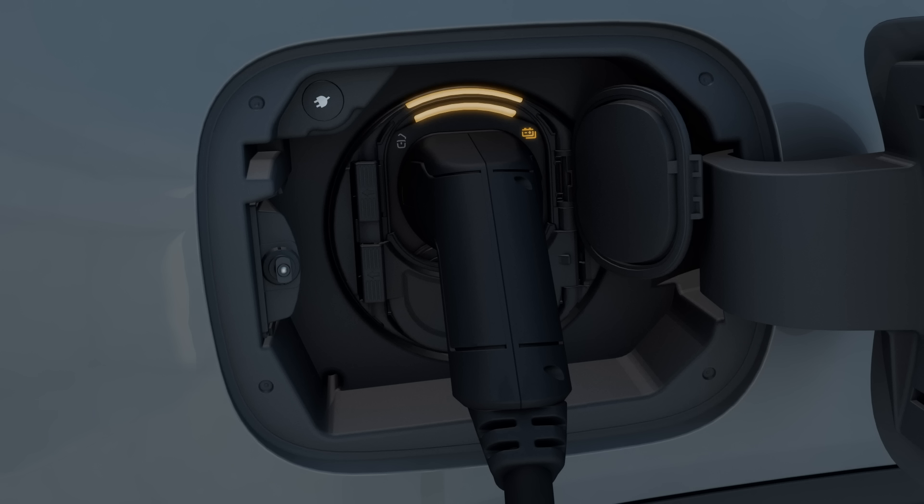If the indicator lamp lights up orange, charging has been interrupted. In the case of alternating current, the charging process ends as soon as the vehicle is unlocked.